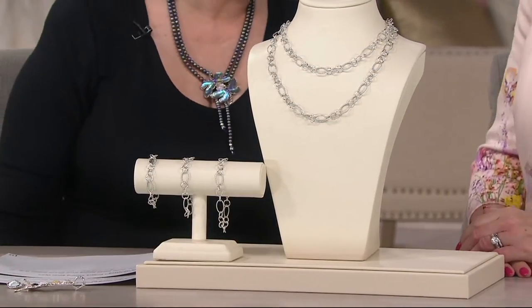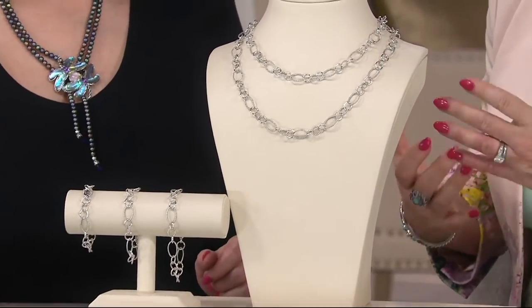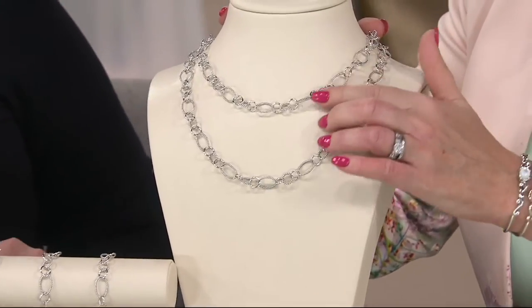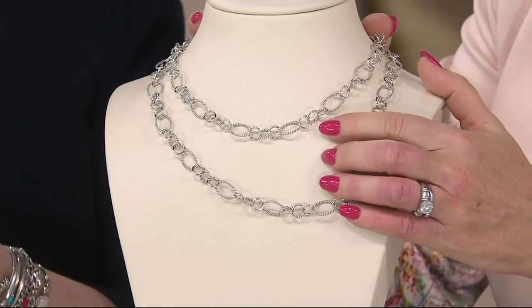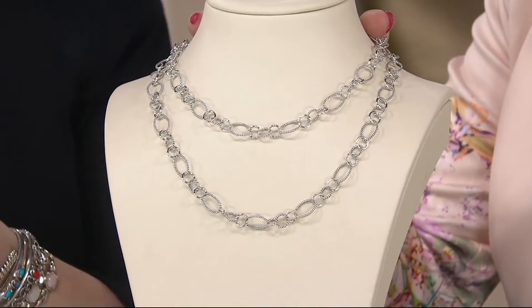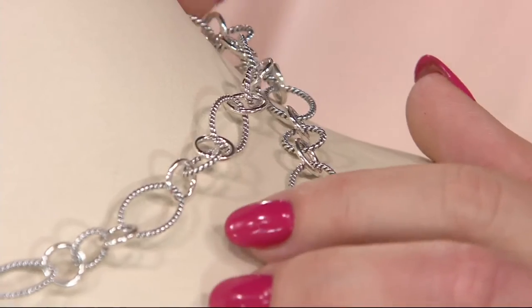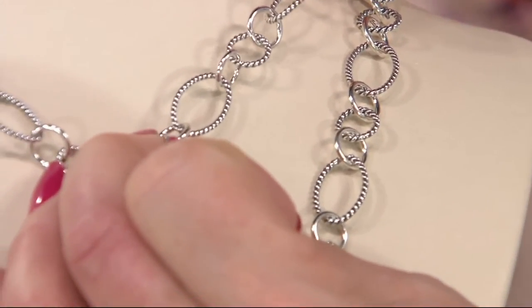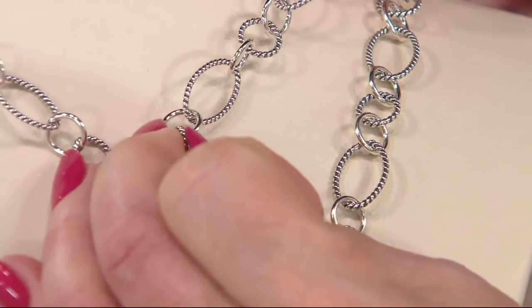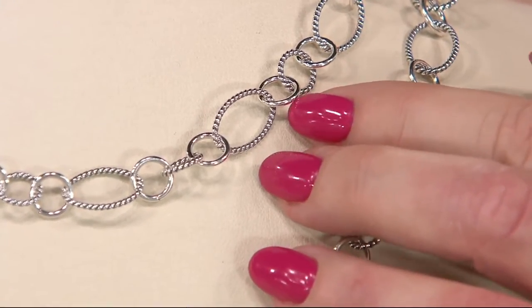I'm so excited about this chain because it's been a while since I brought a new chain. It has a really nice presence because of the size of the links, but it's not heavy — it's so comfortable to wear. There's an airiness about it even though these are solid sterling silver links. They're strong; I'm pulling them and they're not bending or breaking. Each link is soldered shut, so it's nice and secure even with your heaviest enhancers.